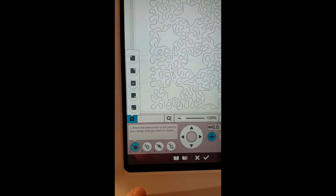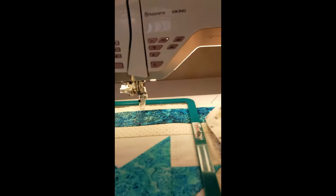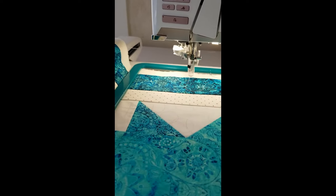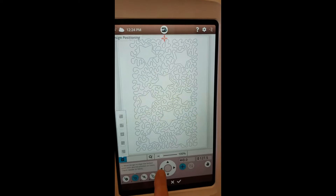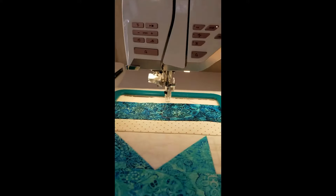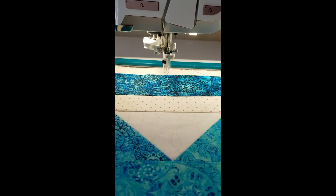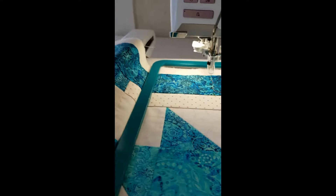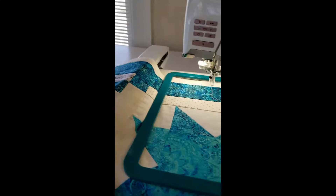Now I'm going to choose step number two in the lower left-hand corner. What this does is turn the cursor red as I move it on the screen, and while I move it, it's going to actually move the hoop so I can get my needle lined up right on that middle line. That looks pretty good — it looks like my quilt is in there pretty straight.